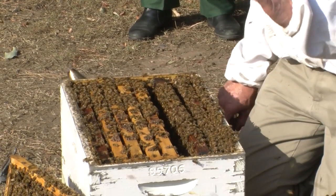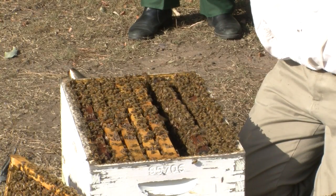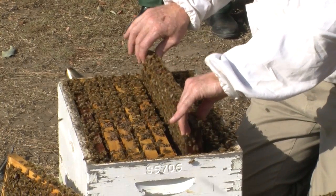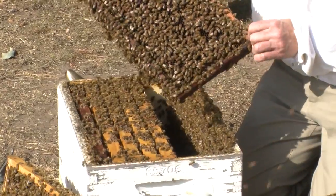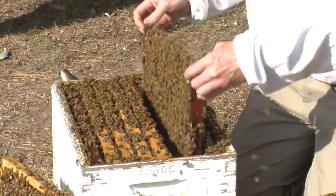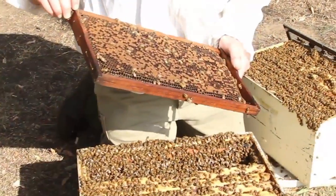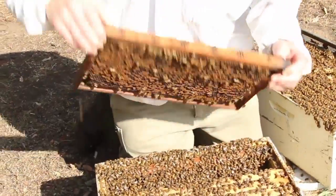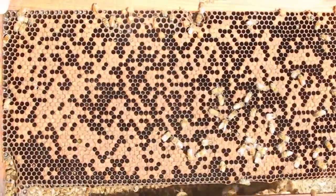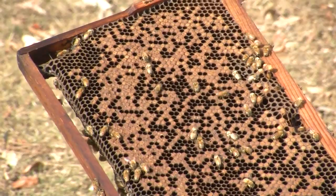When looking at small objects like brood, you need to wear glasses. If you need glasses to read then you should have glasses to look at brooding bees. You can see we've got this frame full of bees — we don't need all those bees on the frames to look at the brood. Shake the bees off, then look at the brood, larvae, and pupae to see if there's any disease in the cells.